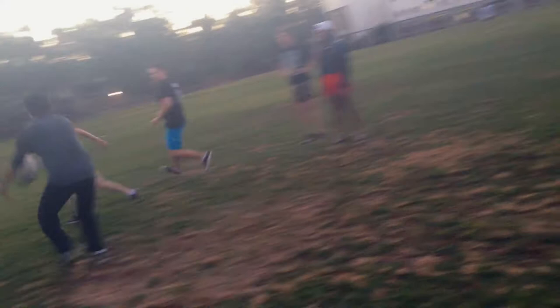There we go, nice work guys. Come on boys, at pace. Let's get our hands up. Nice defence. Come in and sit down.